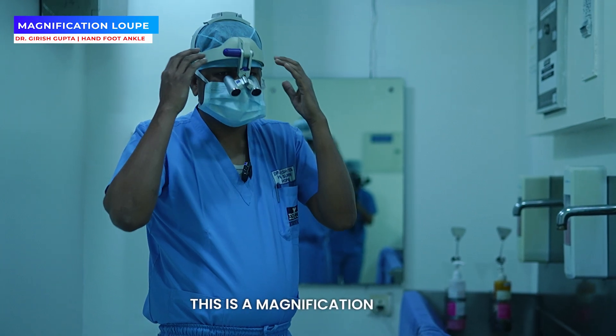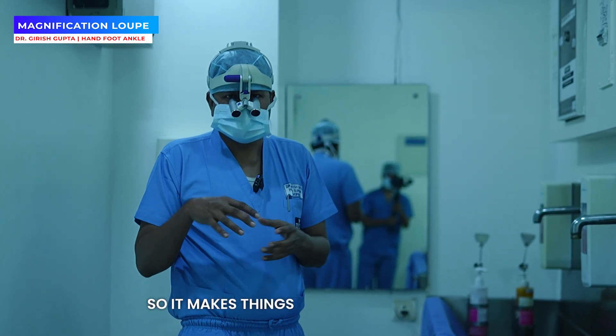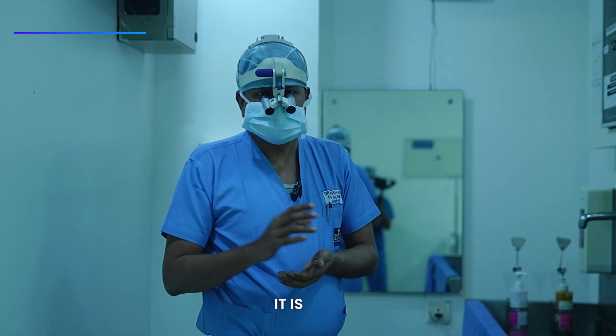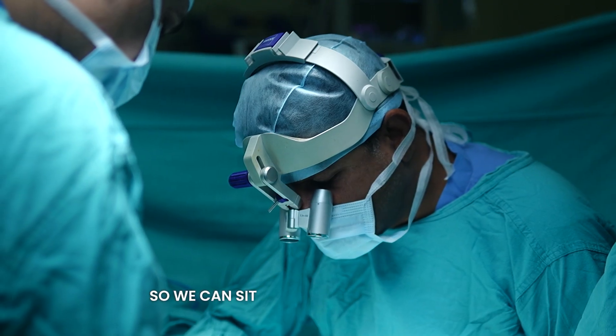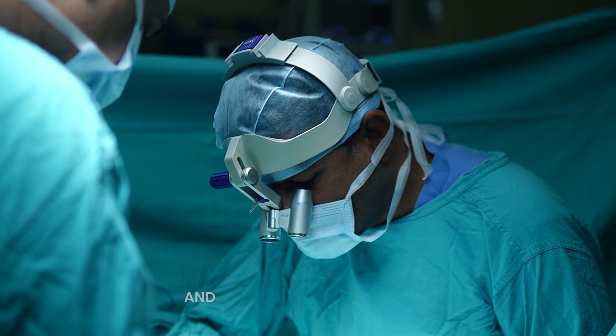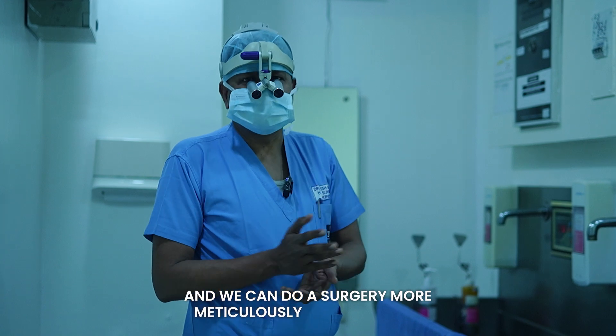As you can see, this is a magnification loupe. It makes things 3.3 times bigger — it is 3.3x. With these magnification loupes, we can stitch nerves and tendons, see them larger, and do surgery more meticulously and perfectly.